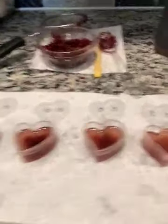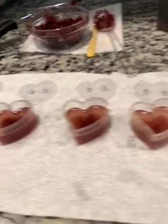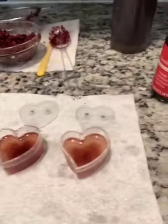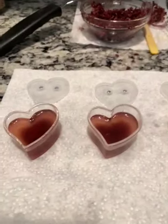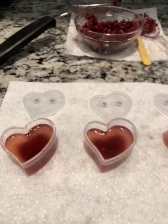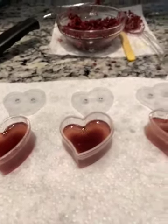I'm going to add some avocado oil to each one, then put the tops on them, put them in the refrigerator, let them solidify, take them out, stir them up, and that will be the lip balm. I'll show you the final result soon.